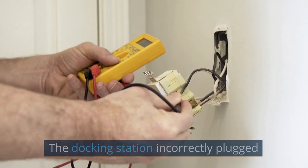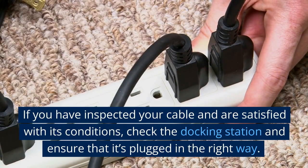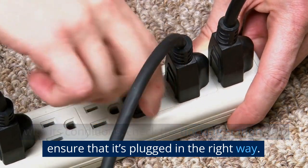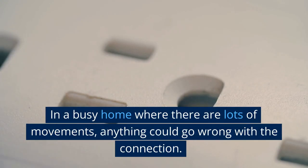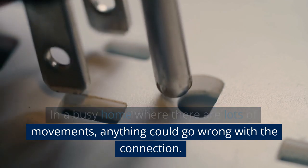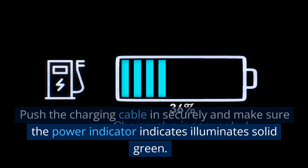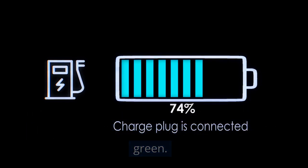If you have inspected your cable and are satisfied with its condition, check the docking station and ensure that it's plugged in the right way. In a busy home where there are lots of movements, anything could go wrong with the connection. Push the charging cable in securely and make sure the power indicator illuminates solid green.